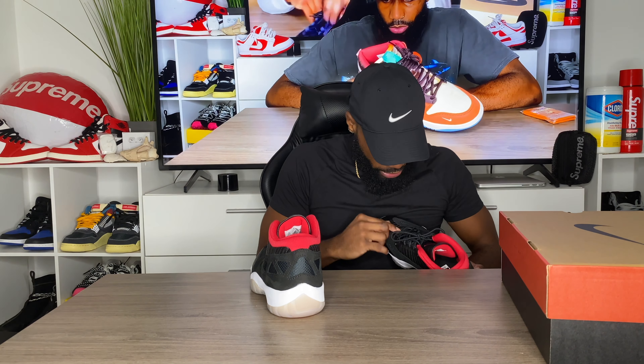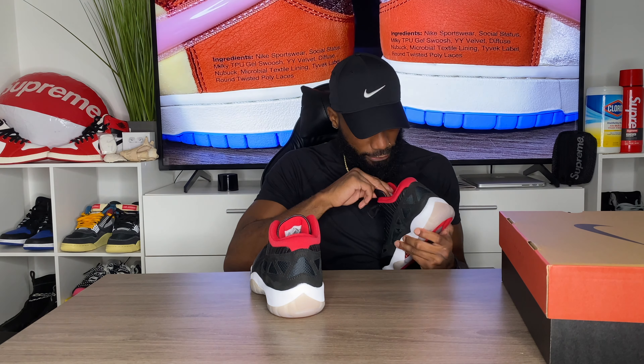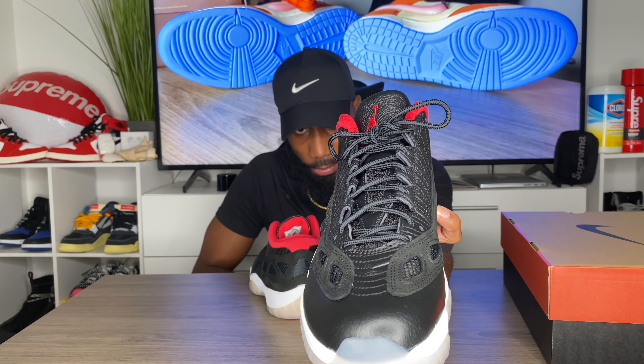Even the tongue features more of that mesh — it's like a half mesh, half leather tongue going up the middle, with the Jumpman in red at the top of the tongue.